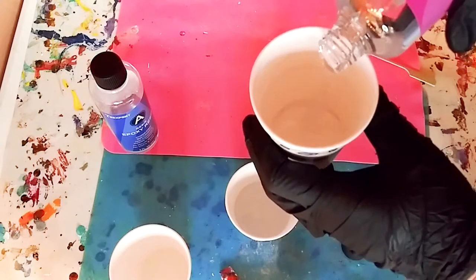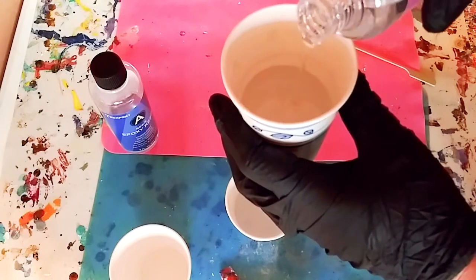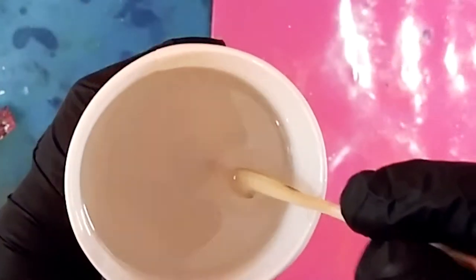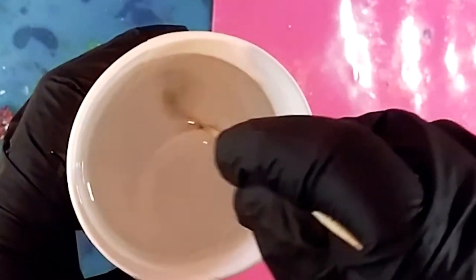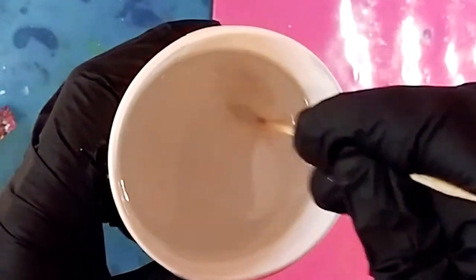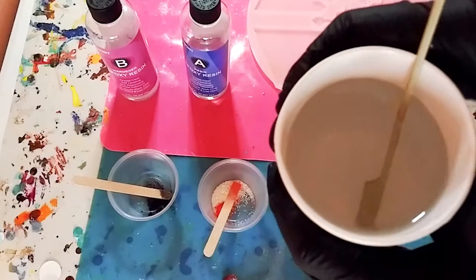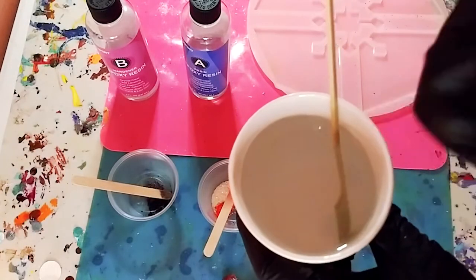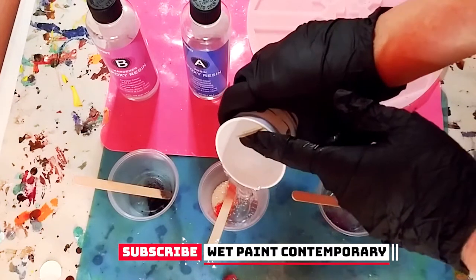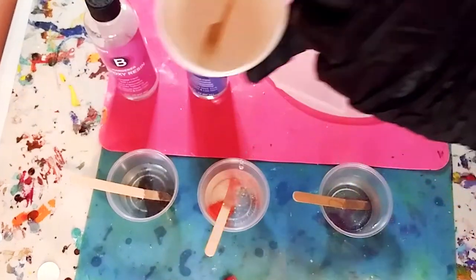Now for the hardener — I'm going to take the seal off first and pour up to that same exact line. When you mix both parts it is always cloudy at first. You're just going to mix, scrape the bottom and sides, try not to make too many bubbles, for about three to five minutes until it is clear. Our resin is now fully mixed and it is beautifully clear with really no bubbles whatsoever.